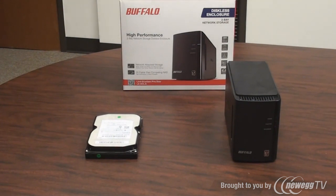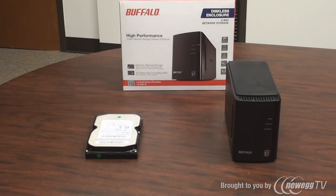In this video we'll discuss how to set up and install a LinkStation Pro Duo Diskless Edition. This Buffalo NAS device does not come with hard drives installed like most of the LinkStation devices, so the user will need to supply their own 3.5 inch SATA drive, install it, and install the system onto the device.